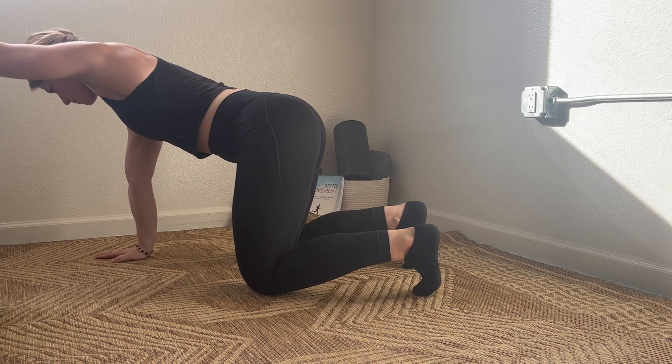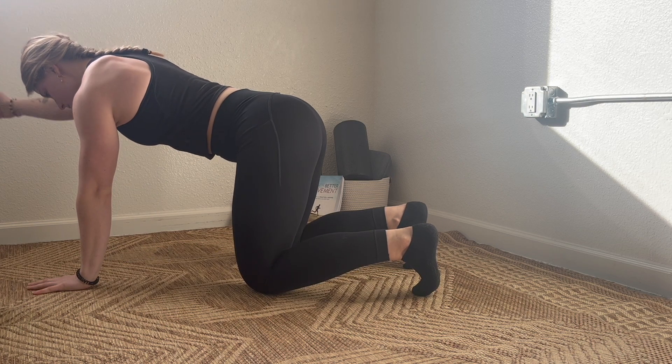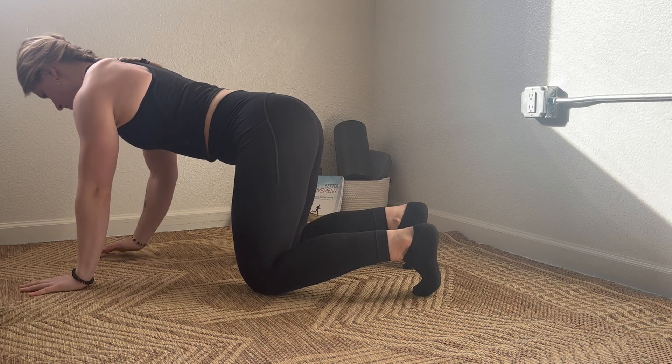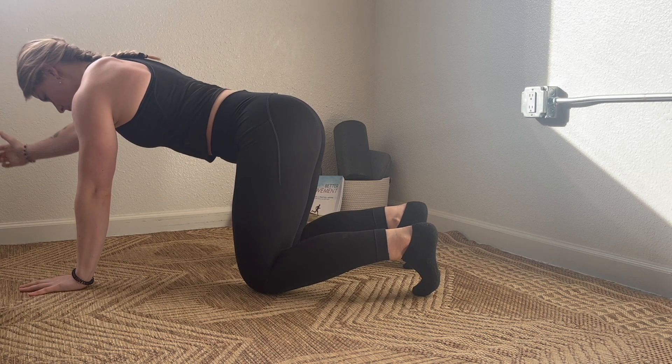Switching to thumbs up — this position might feel better on your shoulder. Lastly, switching to a punch, allowing that arm to easily glide overhead.